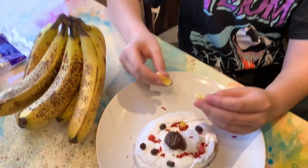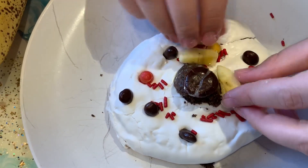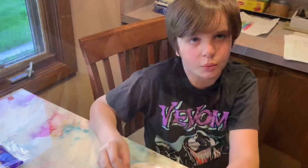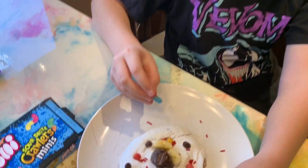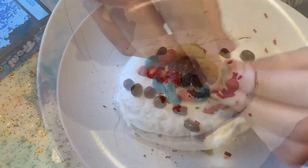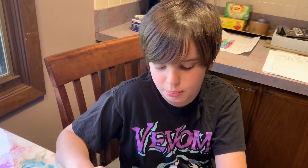We're going to use bananas to represent the Golgi apparatus — let's put them around there. At least there's something healthy on there, right? We're going to use gummy worms to represent the endoplasmic reticulum. So this is the animal cell model, but let us know in the comments if you like the plant cell model or the animal cell model better.